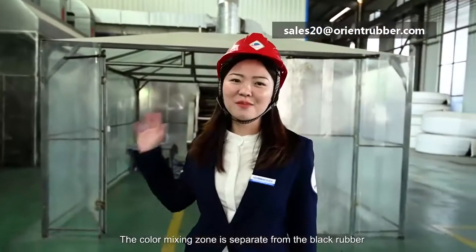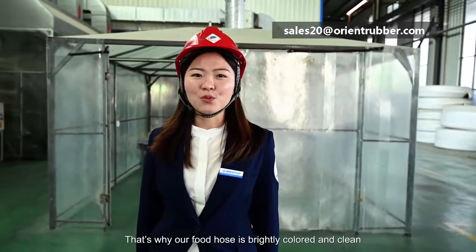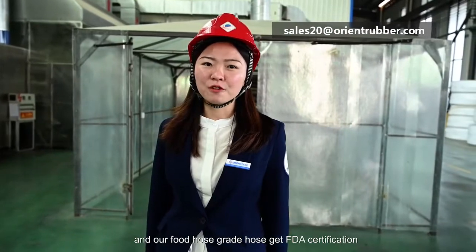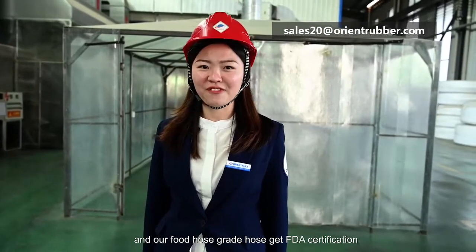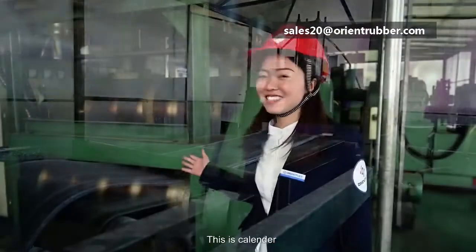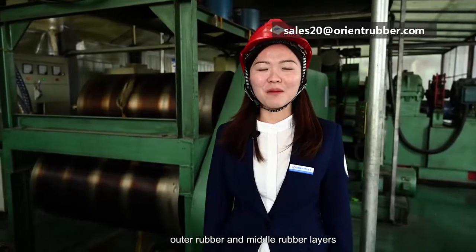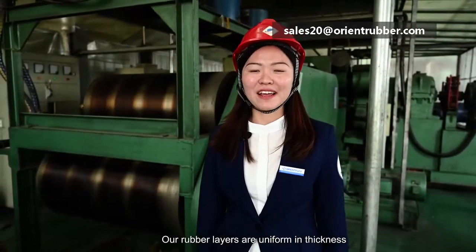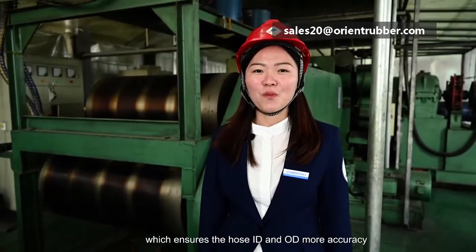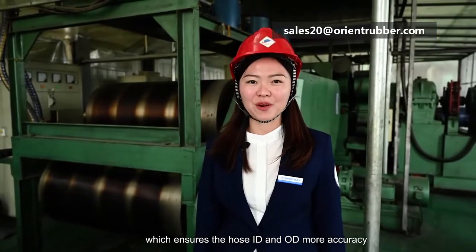This is the color mixing machine, which is separated from the black rubber area. That's why our food-grade hose is bright colored and clean, and it has obtained FDA certification. This is the calender, which produces the inner rubber, outer rubber and middle rubber layers. Our rubber layers are uniform in thickness, flat and smooth, which ensures the hose inner diameter and outer diameter are more accurate.